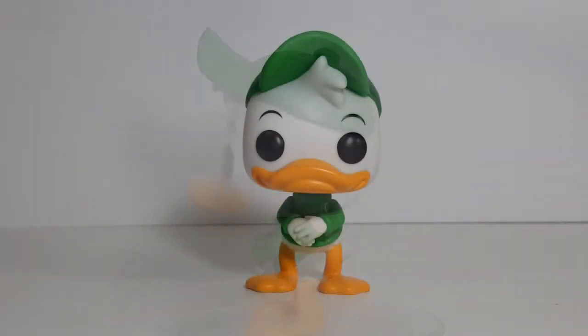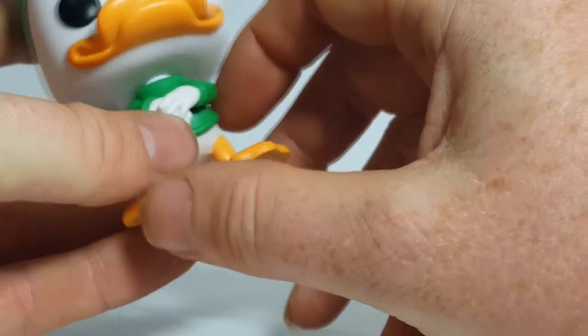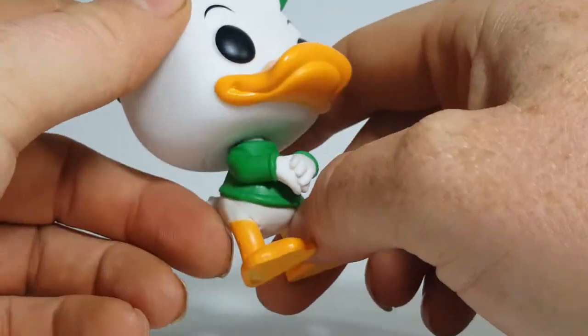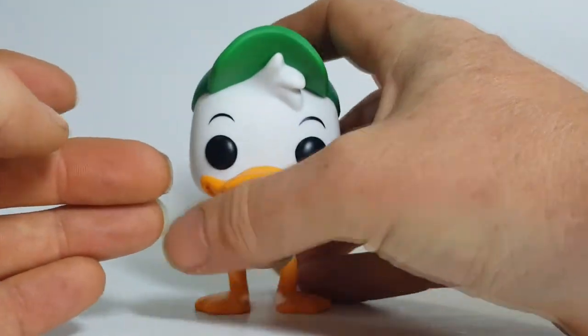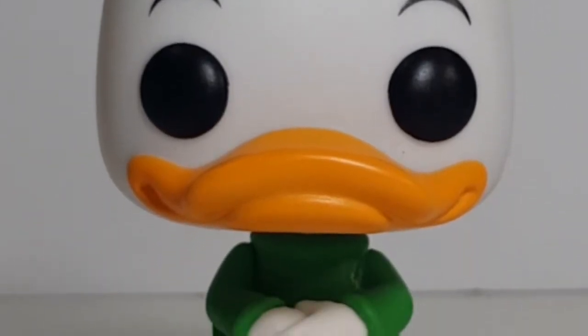As you can see here, Louie kind of resembles the younger brother of the triplets. He's got his hands out in front of him in an almost innocent-like manner. Of course Louie wears all green — he's got two different shades of green on his hat, a regular green and a forest green, and then a green shirt. His head, as with most Pops, rotates all the way around. Much like the others, he doesn't have a whole lot of paint bleeding on him — the paint is very crisp and very well done, just a nice looking Pop.